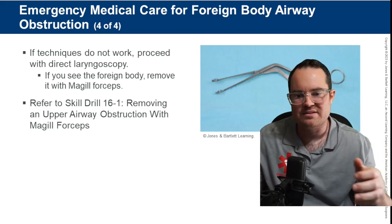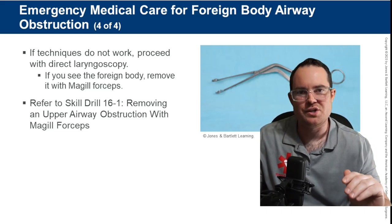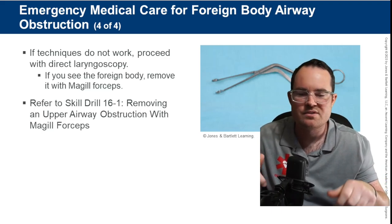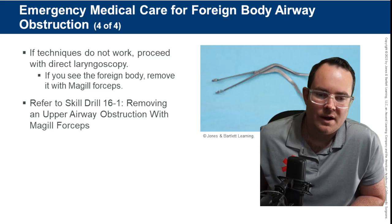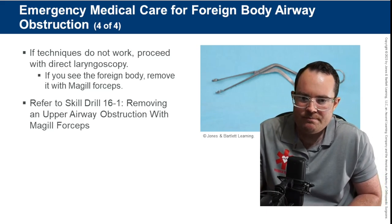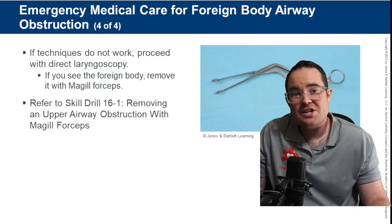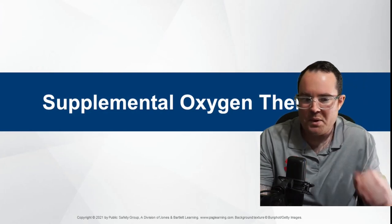Definitely practice utilizing the McGill forceps, even with both hands, to find what's most comfortable. This is an emergency where you need to grab whatever's in there quickly.